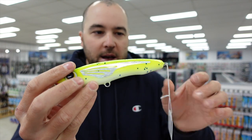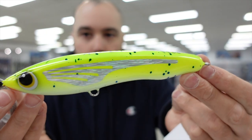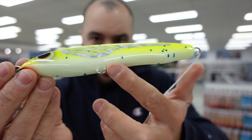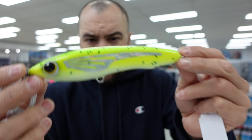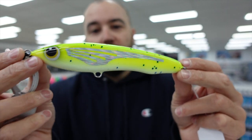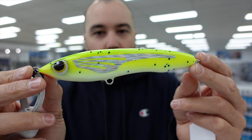We also got it in Mahi Glow — again a real nice color with that glow belly. It's a really good PE4, PE5 sinking stick bait. So for tuna, mackerel, and small GTs, this thing is going to be a ripper.